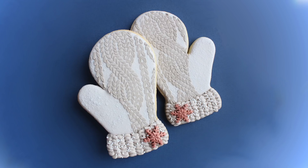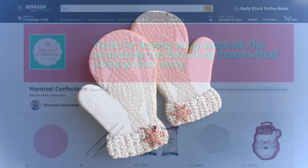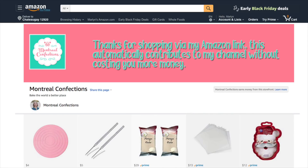I unfortunately don't have a link for the cookie cutter — that was a find at a local second-hand store — but the rest of the supplies you'll find in the description box. When you make purchases via my Amazon links, you're actually contributing to my channel without it costing you more money. We make a commission from those sales, so thank you very much.